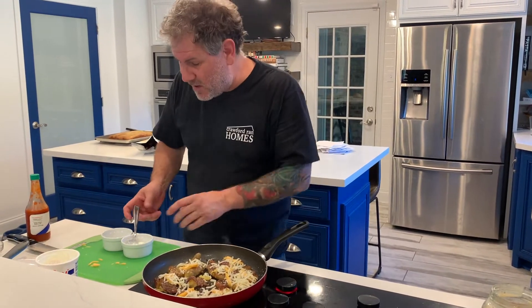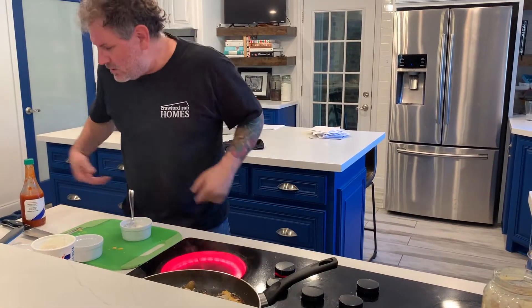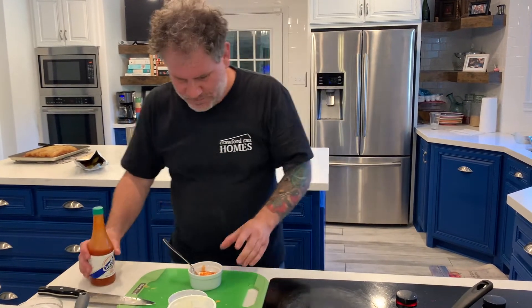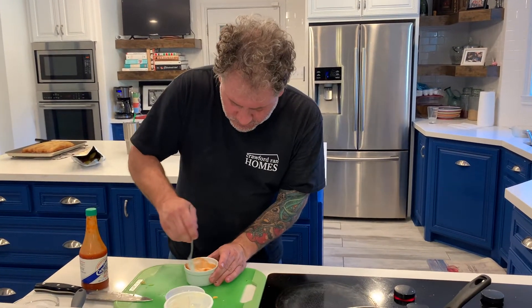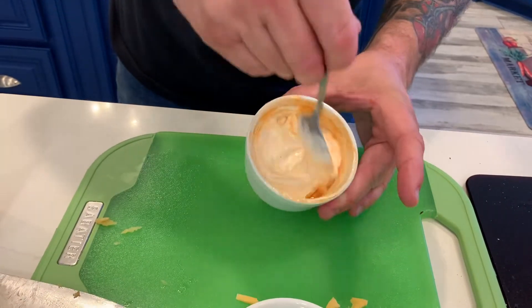This is coming along nicely. Real quick while that's cooking, let's finish the sauce — sour cream with your favorite hot sauce. I'm using Crystal: it's flavorful and hot but not blow-your-brains-out hot. Just give it a little stir for a little bit of color and flavor.